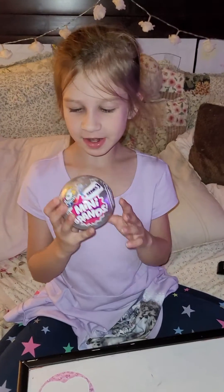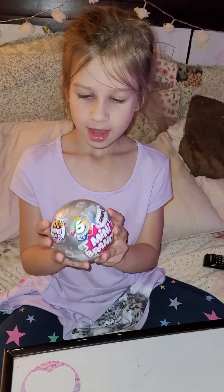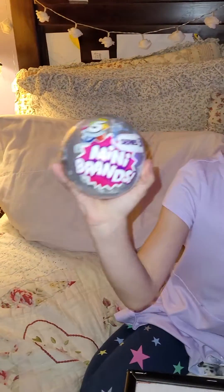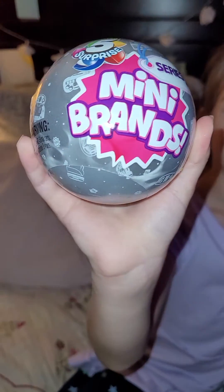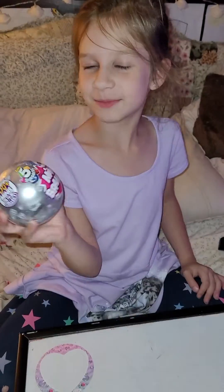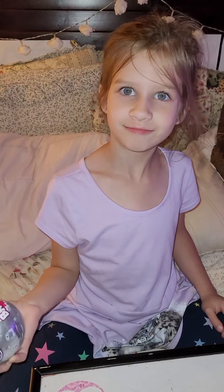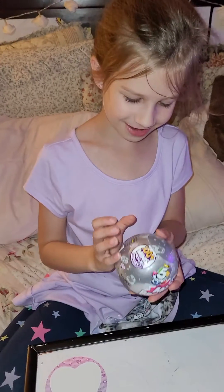Hi, I'm Emily from Slime Glitter Fun. Today we're doing some unboxing — mini brands series 3. This is my first time opening series 3 mini brands, so I'm really excited for that.